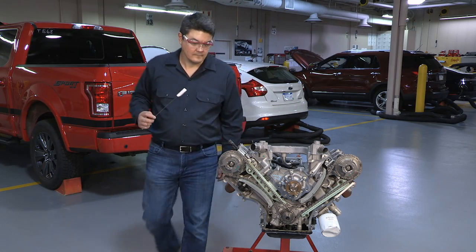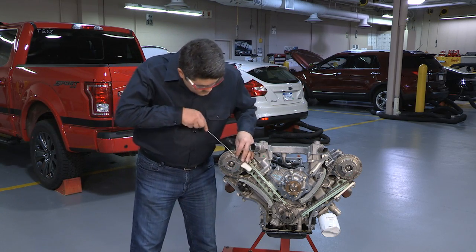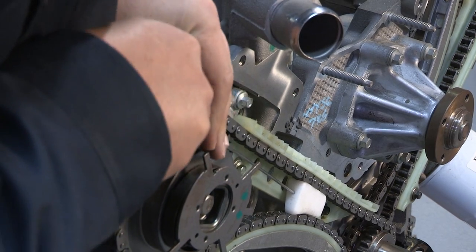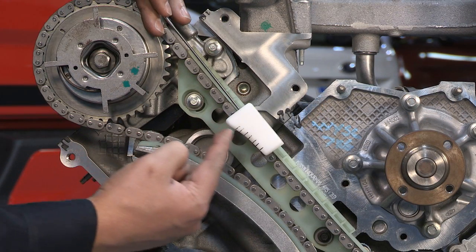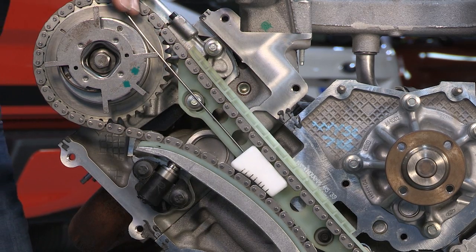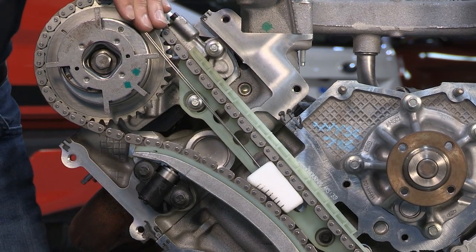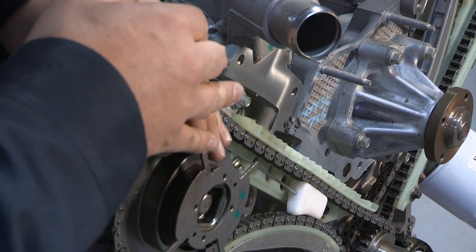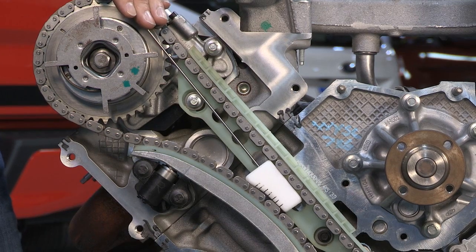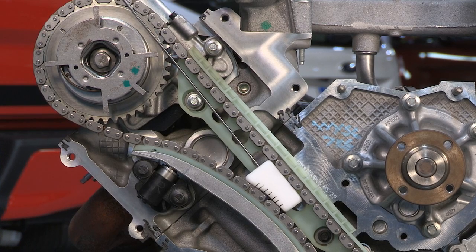Take a timing wedge — also known as a timing chain locking tool — and insert it into the chain with the correct orientation. Please note the correct timing wedge tool orientation is critical to ensure the chain will not slip off the crankshaft sprocket. Also, make sure you insert it deep enough into the chain. What this does is create enough tension that the tensioner collapses and the chain cannot move.